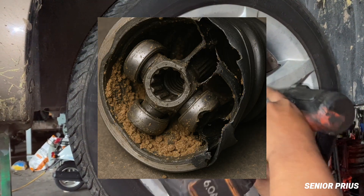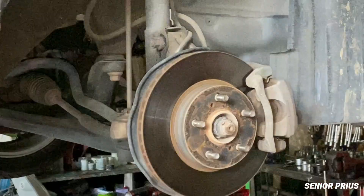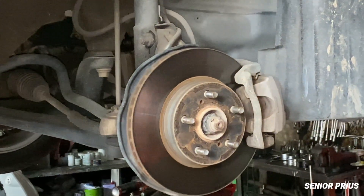You might start to hear clicking noises when turning, feel vibration while driving, or even lose power to your wheels if it gets bad enough.